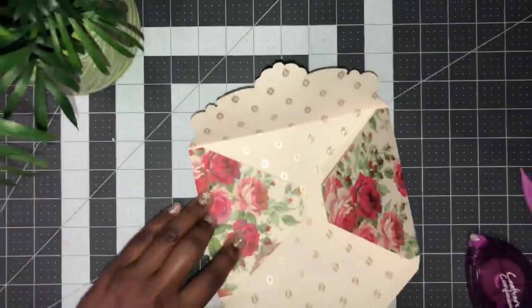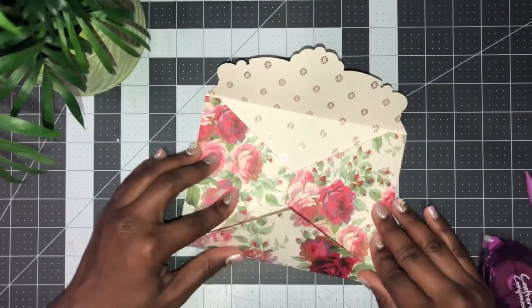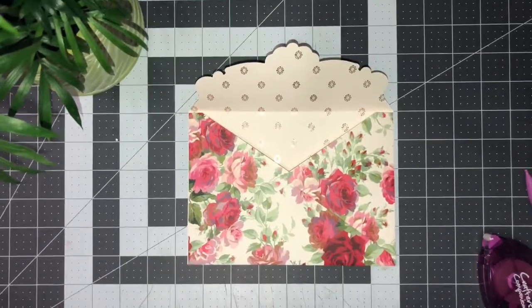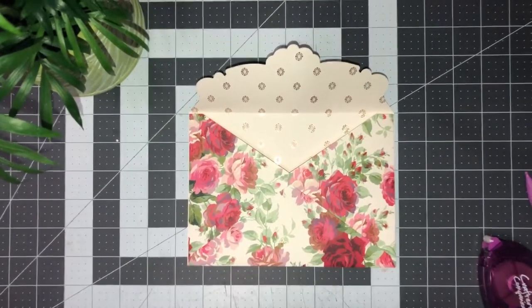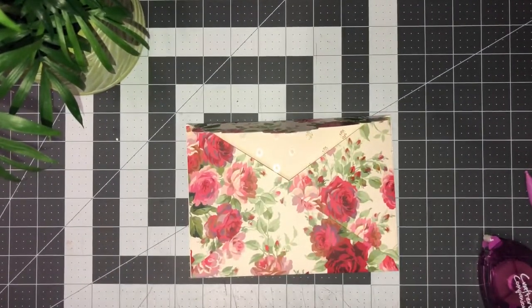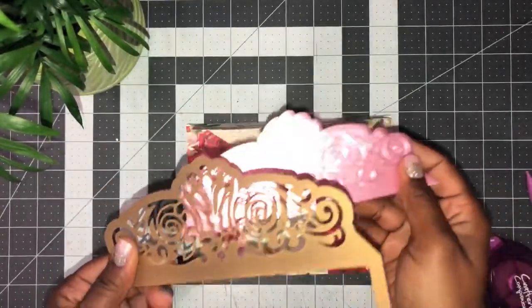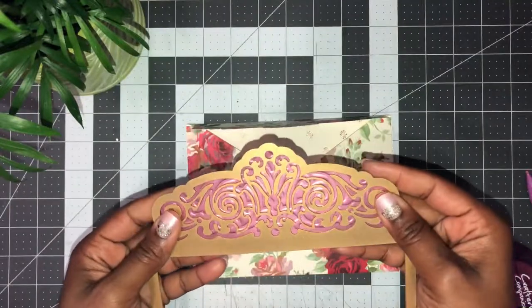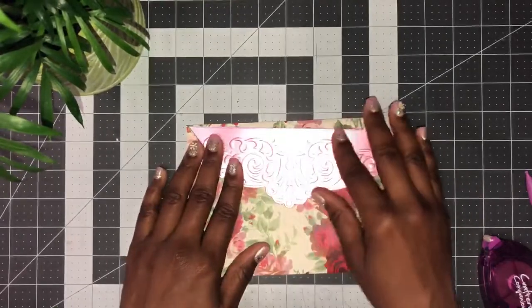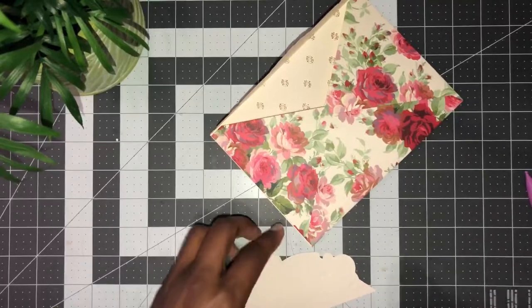You're going to lay this flat, both sides — make sure it's flat — and then bring this up, and then you are finished. Now, I didn't emboss this area. What I've done is taken a piece of paper that was larger than this, placed it under, cut it, and embossed it. So now I have a decorative layer for this.